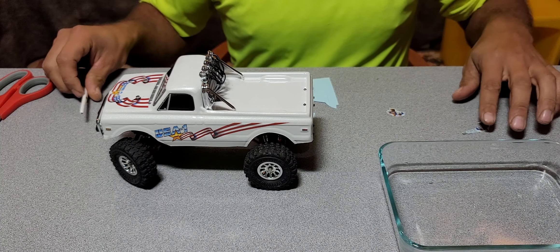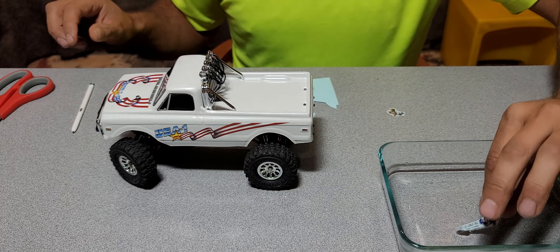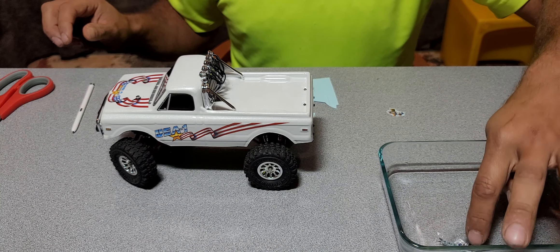What is going on guys, happy Friday! Gotta love Fridays. So today's video I think I'm going to do more details on the K-10. Depending on how long this video takes, I might do some night crawling with it, but we'll see how it goes. Let me get some stuff around and we will get started.